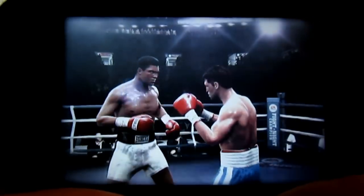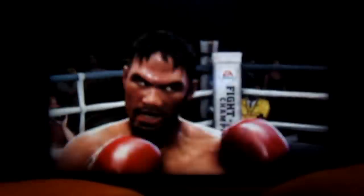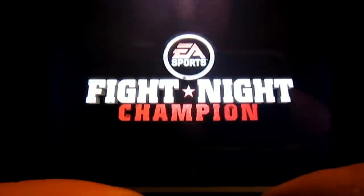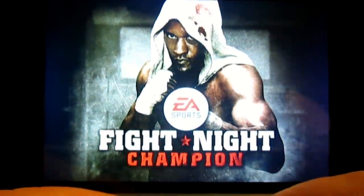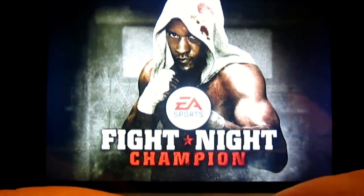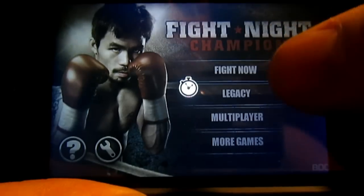That's pretty lame. Fight Night Championship. You can see my face in the reflection. Fight Night Champion — let's see how this game goes. Let's just go to Fight now, see how it is.